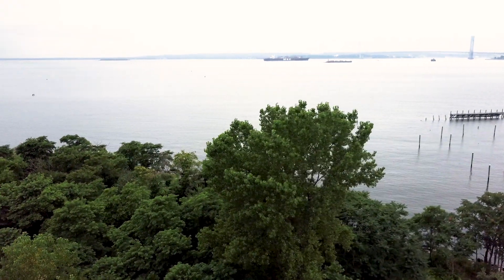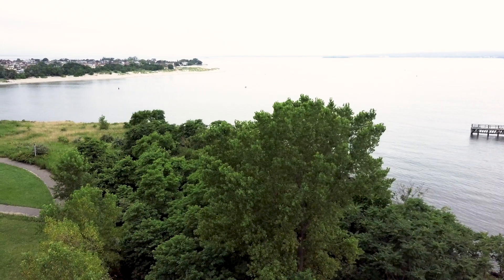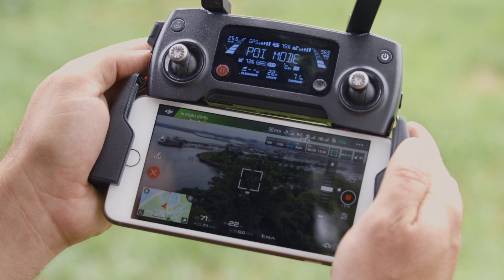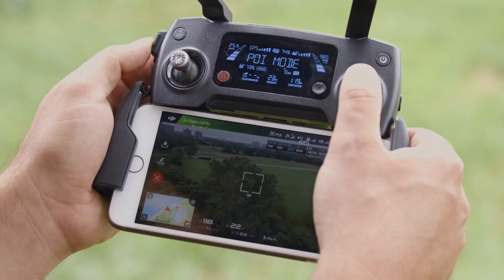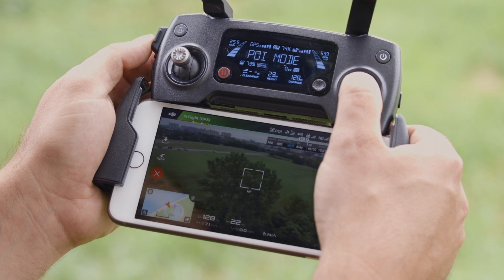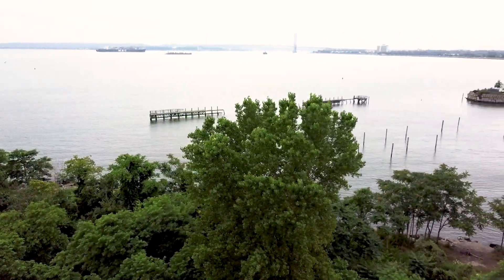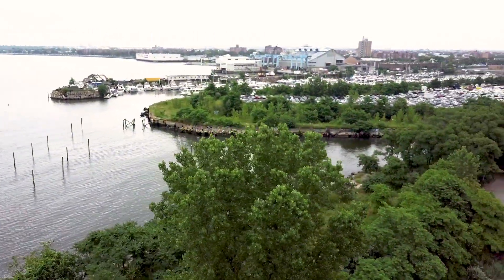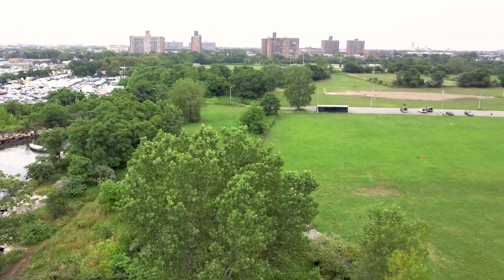I can control the rate at which it flies around that circle and also have it go the other direction. This is all autonomous — I'm not giving any stick input. However, if I want to make the circumference larger, I can push back on the right stick. I can push up on the right stick to bring the radius to a smaller degree. While doing that, I can also ascend by pushing up on the left stick or descend. And there you have it — that's the point of interest.